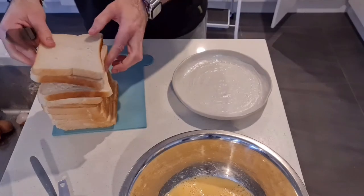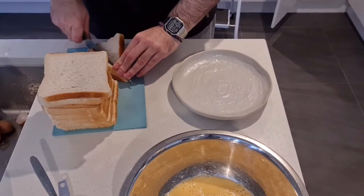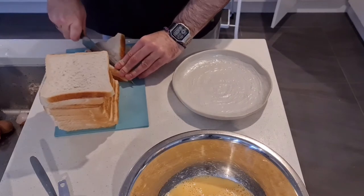It's much easier to break the egg up. Now mix that until the egg and the milk are well mixed together like so.